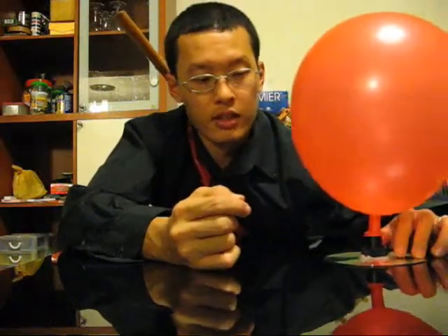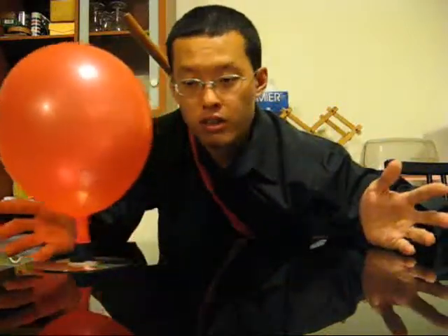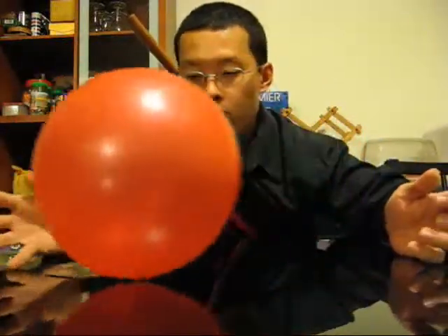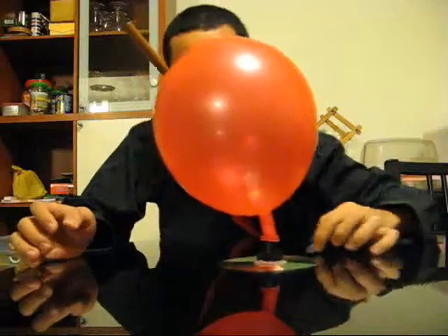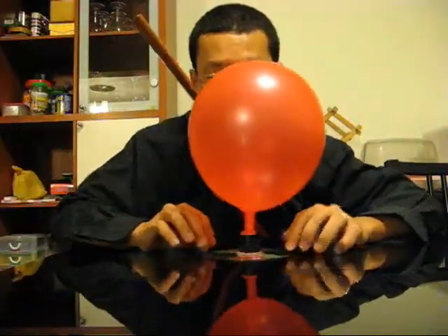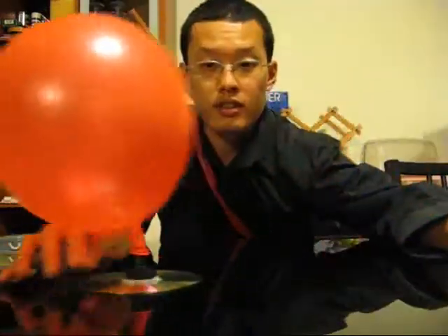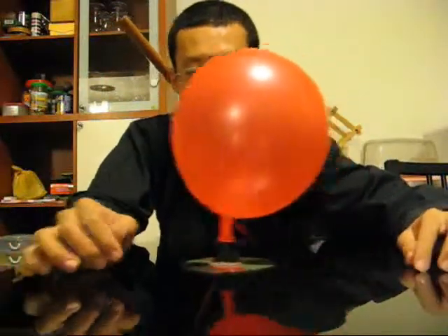Hi, I'm a Science Samurai and today I'm going to show you how to make your own CD hovercraft. As you can see, this contraption floats along very smoothly, very easily. With a light flick of the finger, it flies across the table. How can you make your own? Very simple, using very simple materials. The kids will love it — you can be entertained for hours with this.